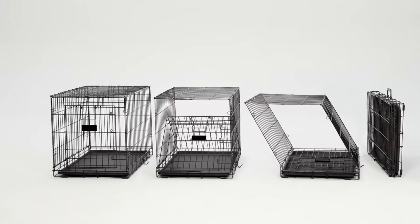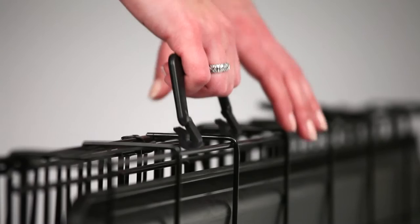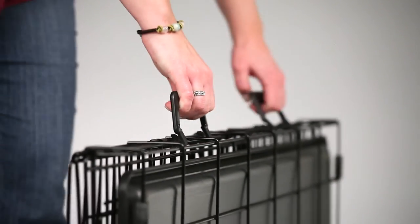LifeStages ACE sets up in seconds and folds down flat for travel and storage. Detachable handles clip easily onto the folded crate for carrying.